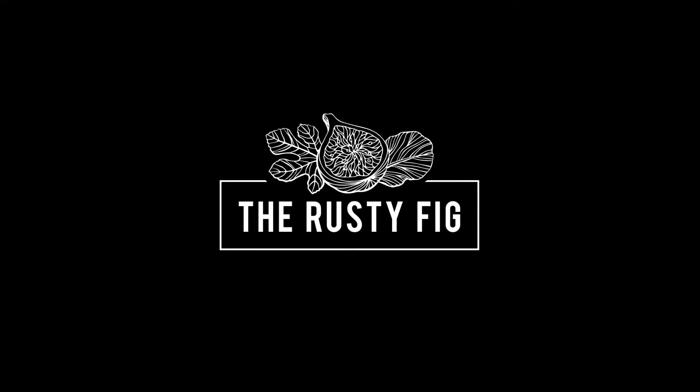Hi, it's Jade from the Rusty Fig and today I'm just going to chat about one of our products, the K-Black Fig Chutney. Our family absolutely loves this chutney, so tonight we are going to be having beef burgers with caramelised onions, blue cheese and this chutney of course.